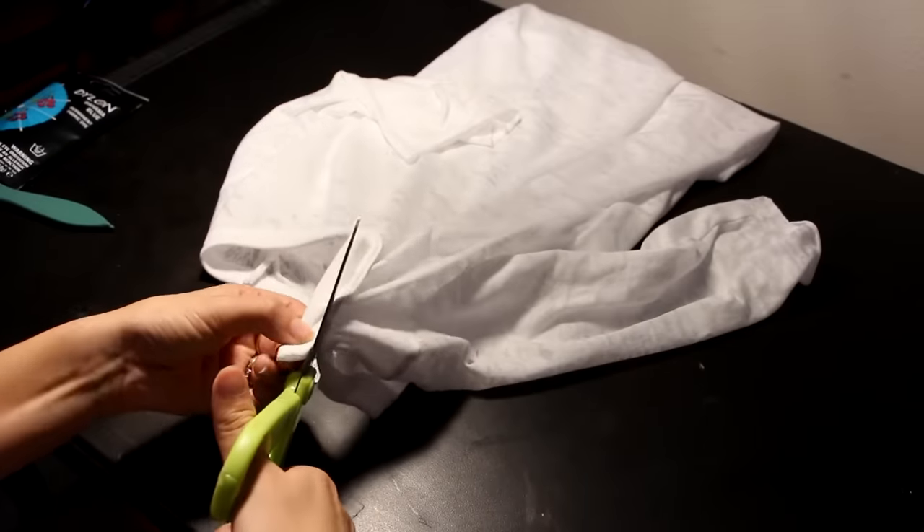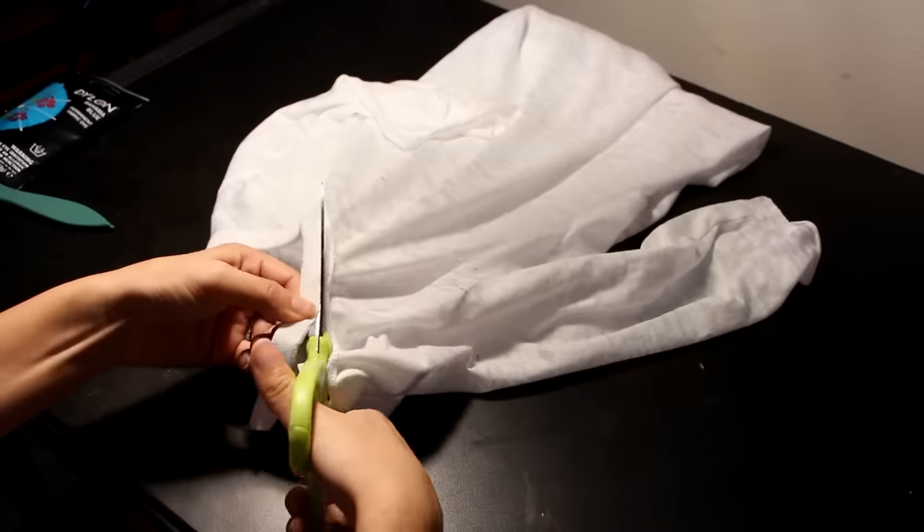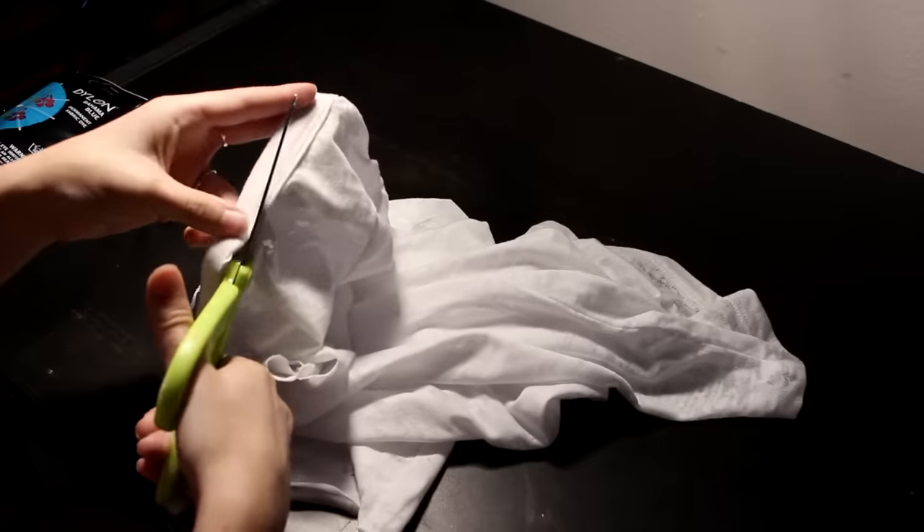Next, cut off the collar. With this, don't be too neat about it, but also be careful not to cut off too much.